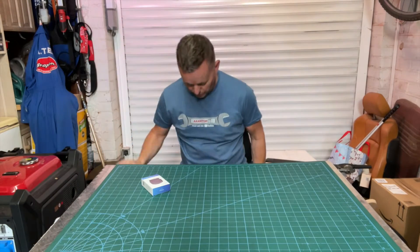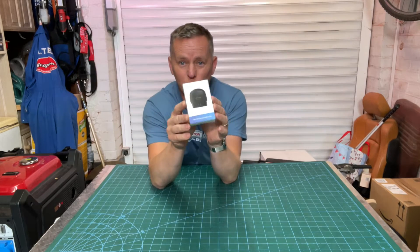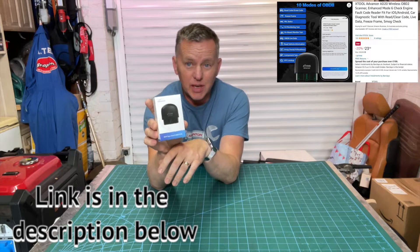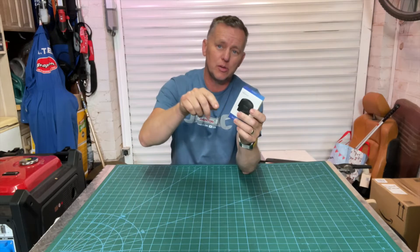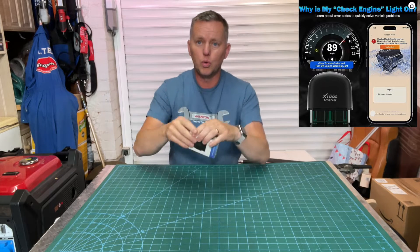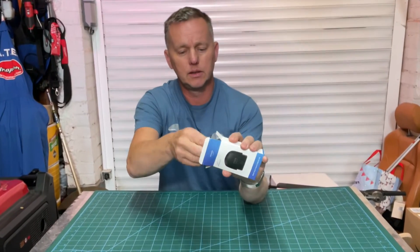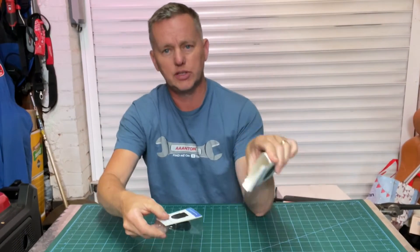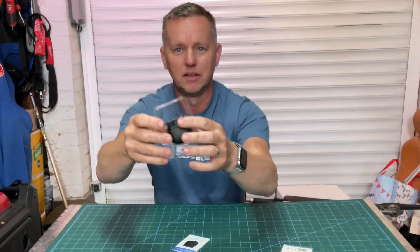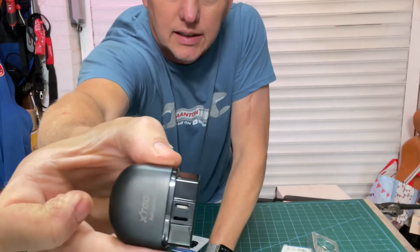Hi there, thanks for joining me today — back in the garage again. Got a nice little treat today: we have the X-Tool Advancer, the AD20. These are cheap chips, less than 20 quid — I'll pop links in the description. This should be a really good EOBD code reader dongle that you use with your smartphone. Let's have a look in the box. We've got a little instruction book and the tiny little dongle — really small and dinky.